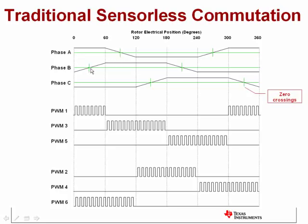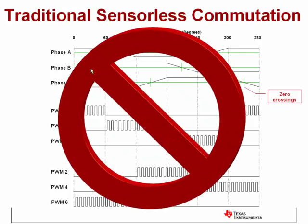Finally, as the motor slows down, the back-EMF amplitude gets smaller and smaller. Since this technique is based upon measuring something in the back-EMF signal, it typically doesn't work well at very low speeds. For all these reasons, this does not represent a good way to do sensorless control of a brushless DC motor.